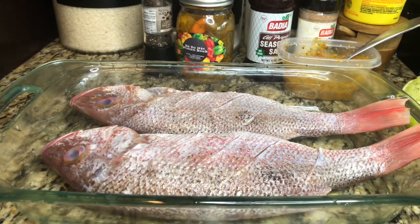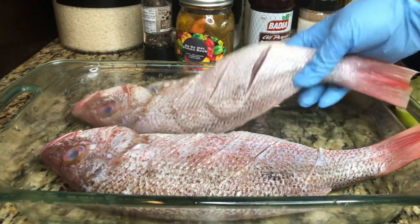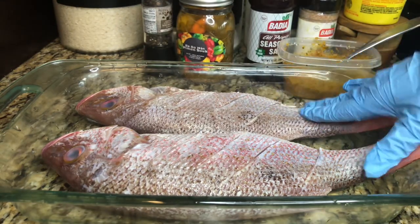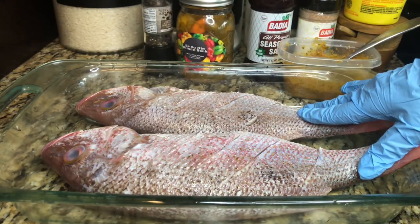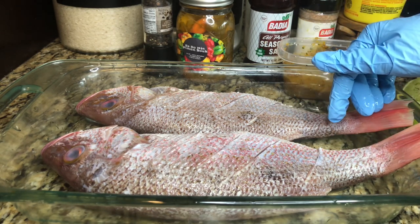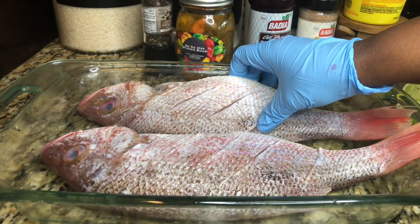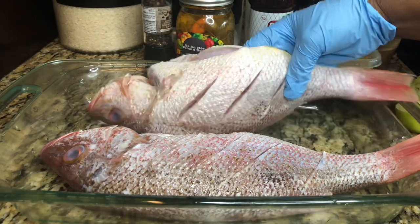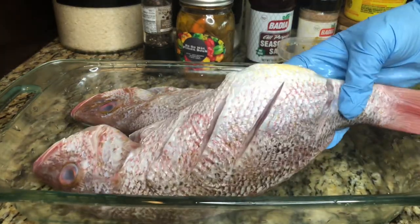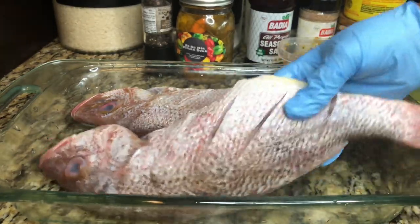Welcome back to my channel! Today I will show you how to season and fry this fabulous snapper. It's already cleaned and washed. I have a video showing how I clean my fish — I'll link it in the description box. If you notice, I have some slits in the fish because we want to make sure it is nice and tasty to the bone.